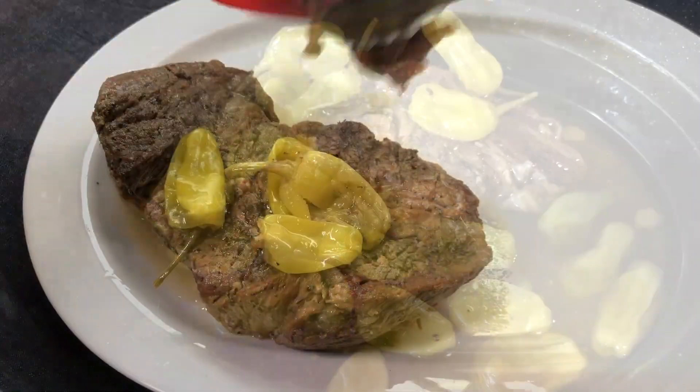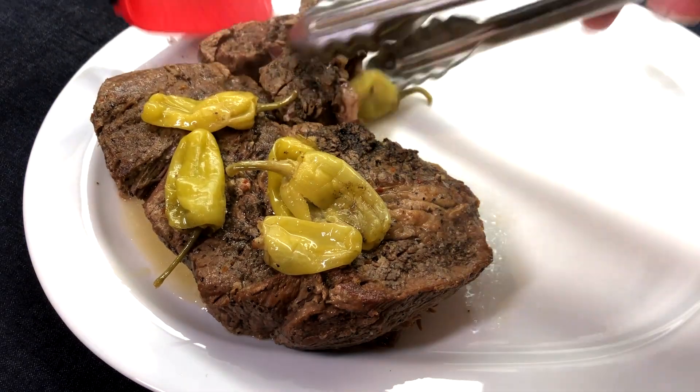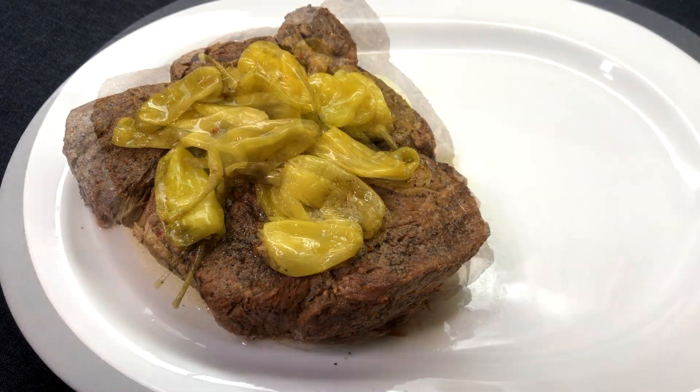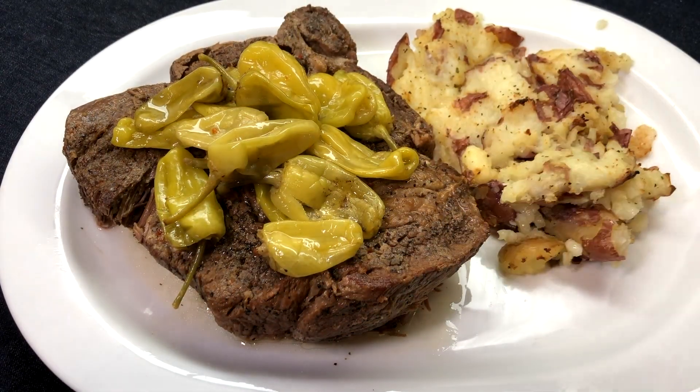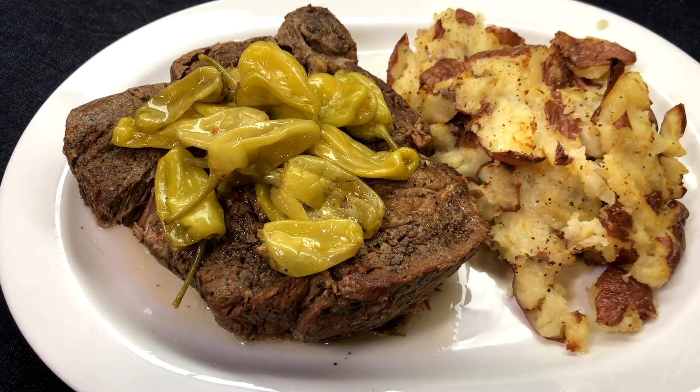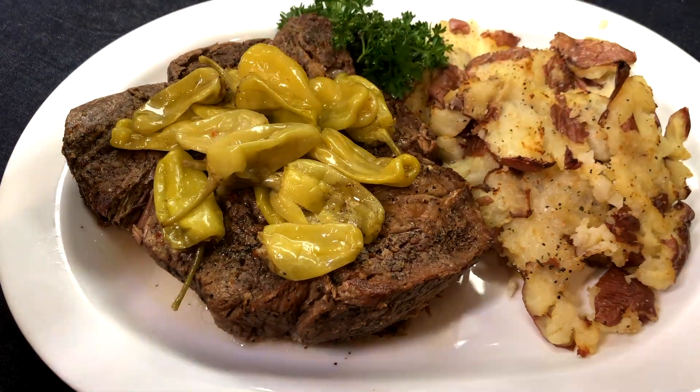Today I'm serving this delicious Mississippi Roast with crispy smashed red potatoes. It's also super amazing with mashed potatoes or egg noodles. And if you're lucky enough to have any leftovers, Mississippi pot roast makes an incredible sandwich. I like mine on crusty rolls topped with provolone or mozzarella cheese.